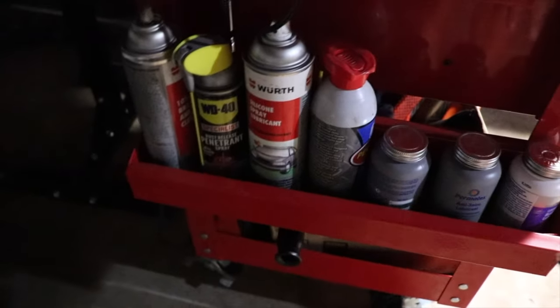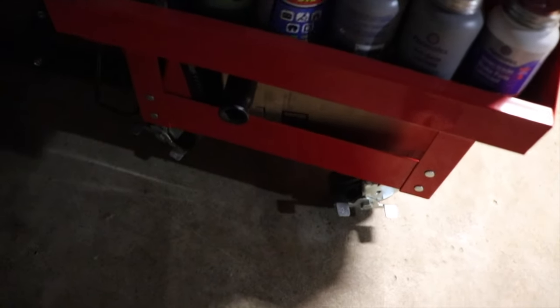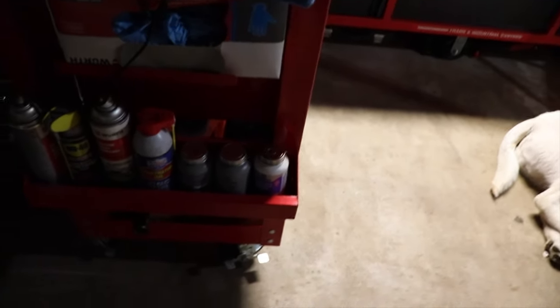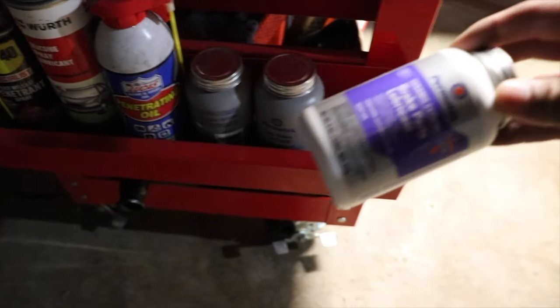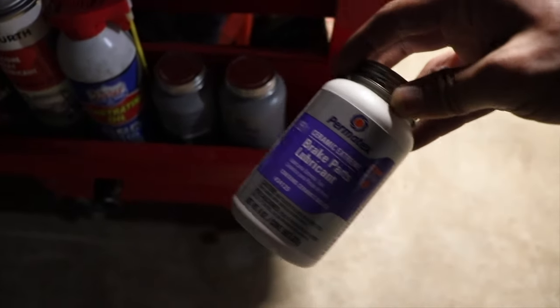Over here is basically my brake job kit. I have brake parts lubricant and seized lubricant, plus penetrating oil. These are things you need if you want to do a proper brake job — if you're not using these you'll be affecting the performance of your brakes and they'll make a lot of noise. Just so you know, you need one of these — about $15 on Amazon.